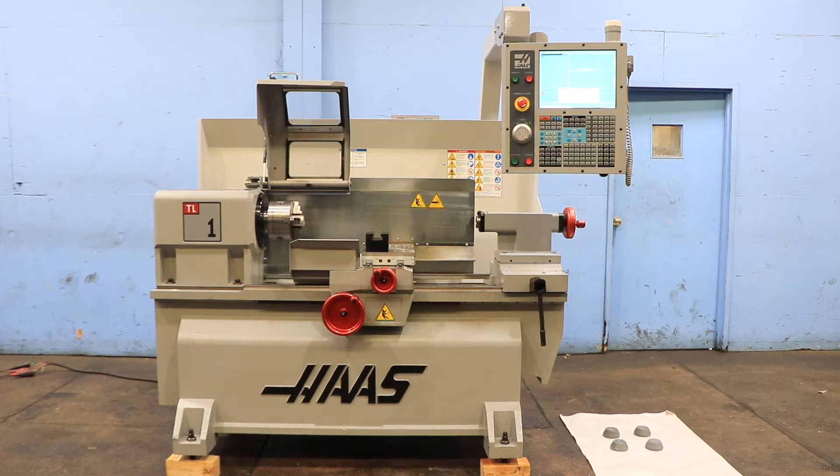We have a Haas CNC Tool Room Lathe, model TL-1, serial number 3082167. The machine was new in 2008, and we're going to run it for you.